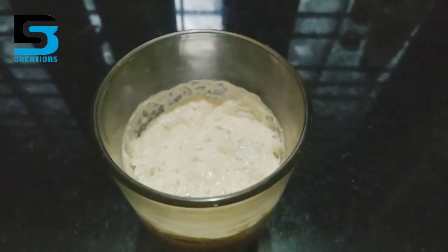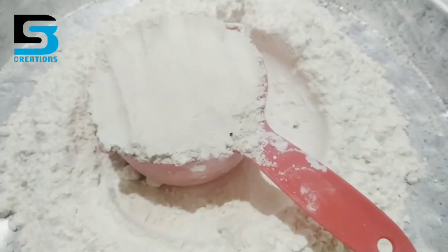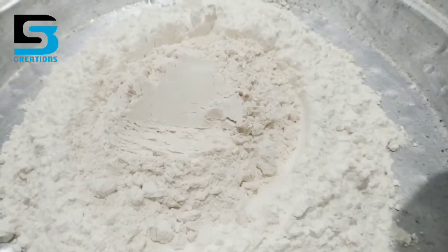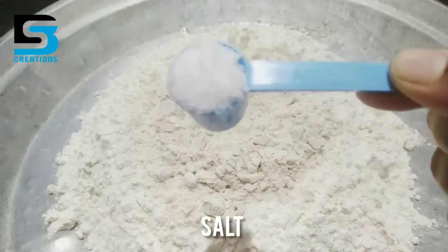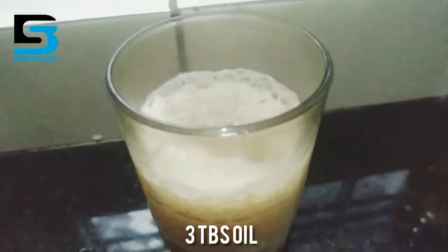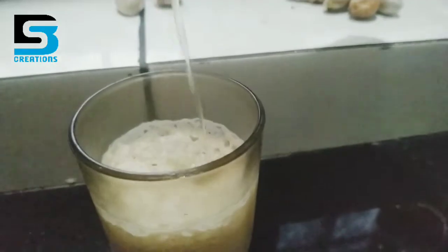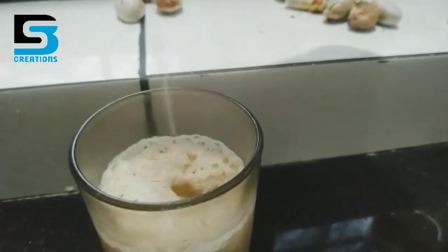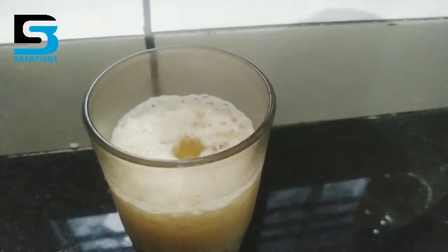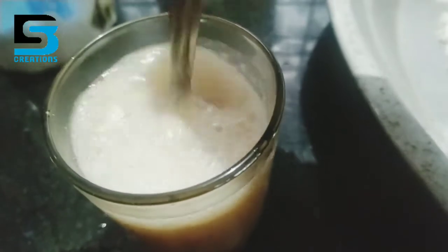I like to mix it up and add 3 tablespoons of oil, mix it in, and we will mix it together. Now we have 3 cups.